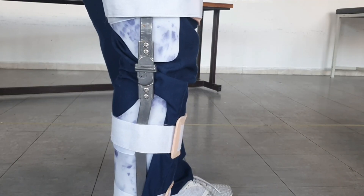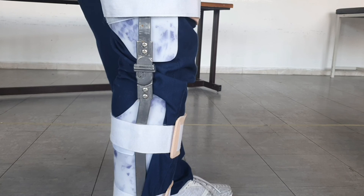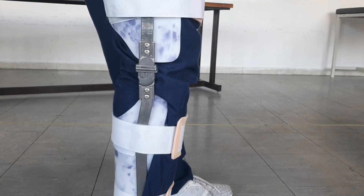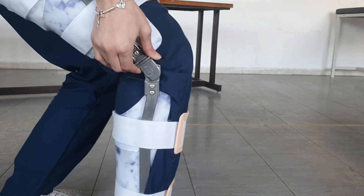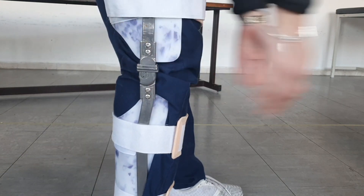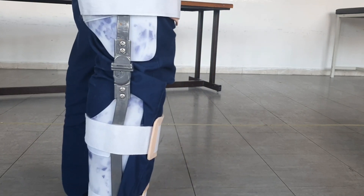Looking at the knee hinge, it should be aligned with the patient's knee — these devices are usually custom made, so here we don't have a perfect fit, but for the patient it should be. The hinge has a metal lock: if the patient wants to sit down they can release the hinge by pulling it upward, allowing them to bend their knee. When they stand up, the lock moves down and the hinge is blocked so the knee will not bend.